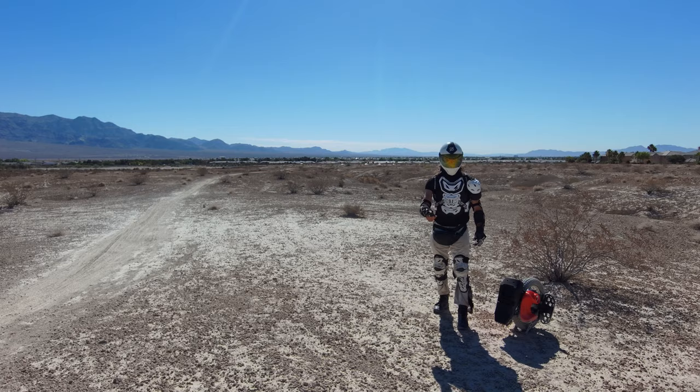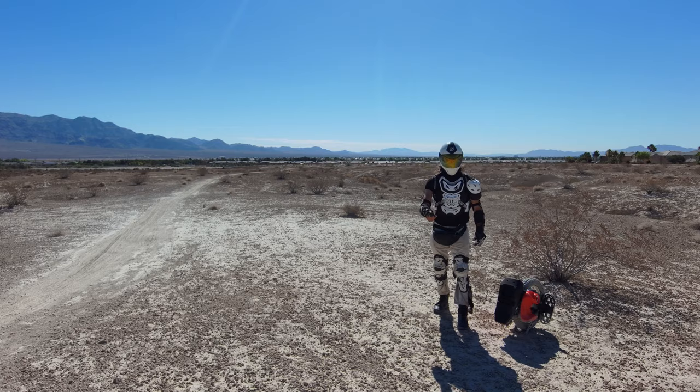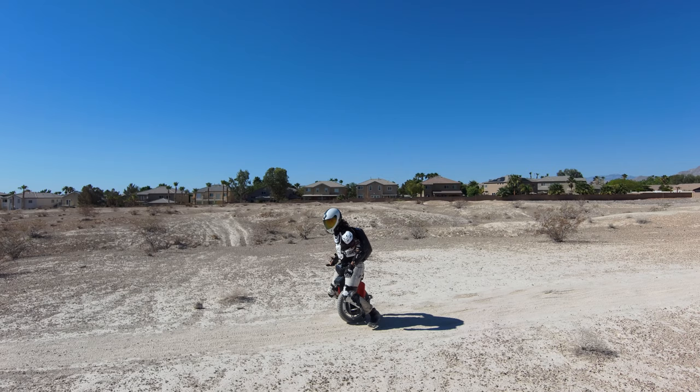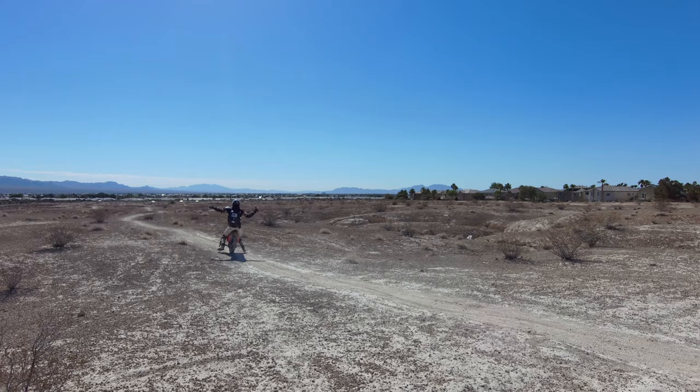So many people get their EUC, wreck it early on, end up selling it for scrap or whatever they can get, and never come back to it. These exercises are designed to help you build the stability and core strength you're going to need to be a rider in the long term.